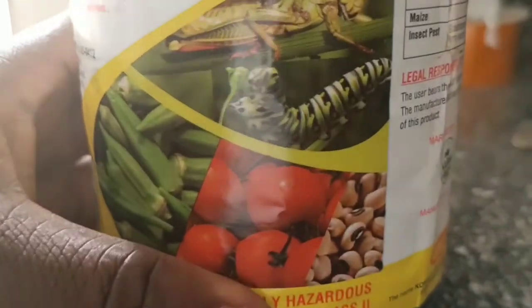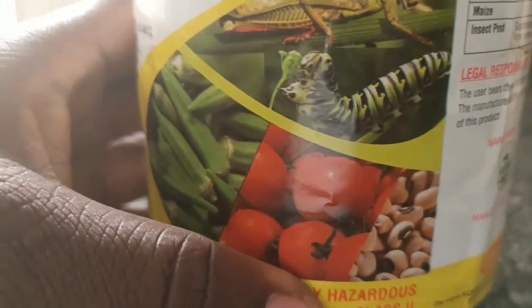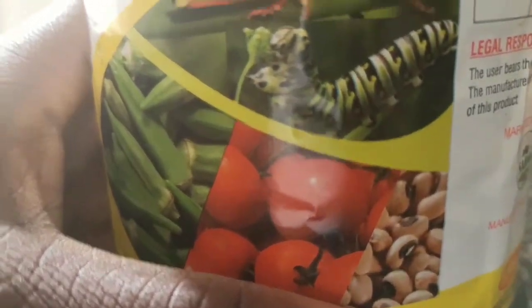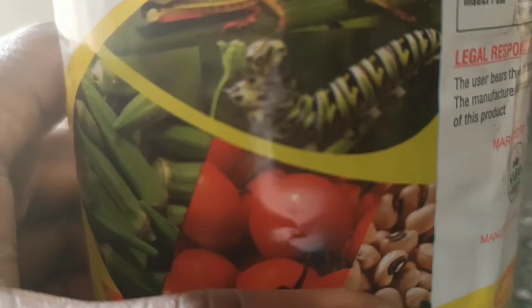If pests attack your beans it either makes the seeds small or you don't get a good production yield. So I spray pesticides and insecticides. This is the chemical I use — you can see there is a grasshopper and a moth on the packaging. These insects feed on the leaves of the beans and other garden plants, and they will also feast on the beans pods themselves.